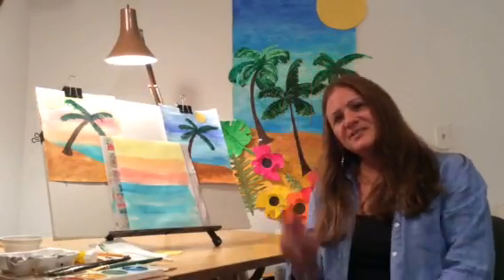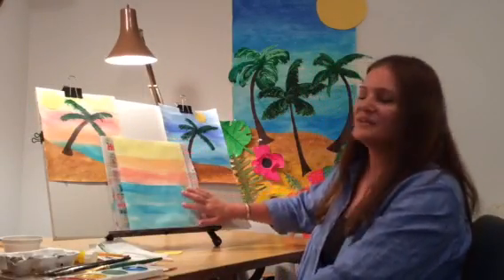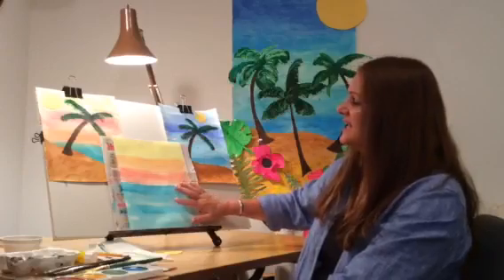Hi, everyone. Welcome back to part two of our tropical painting. So we have our watercolor, we have our sky, we have our water.